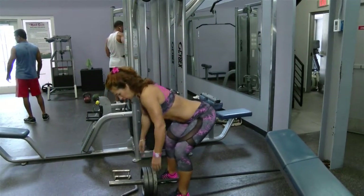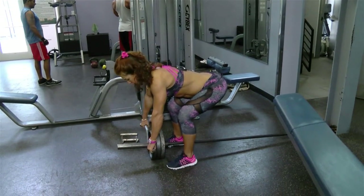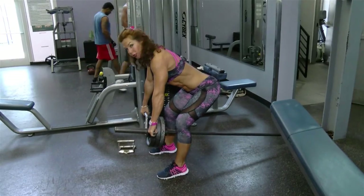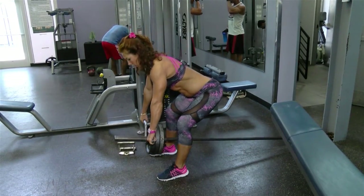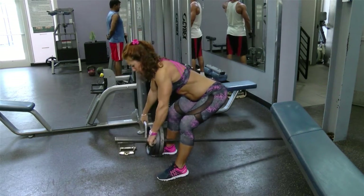Bend your knees, keep your chest up. I'm going to show different grips — this wider one first. You're going to set your position, pretty much at 45 degrees, and stay here. It's okay to be a little bit lower or higher, but don't move from here. You're only going to pull the weight to your chest. I'm going to aim for three sets of 10 reps.